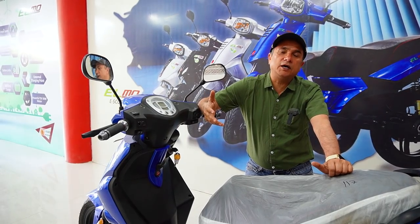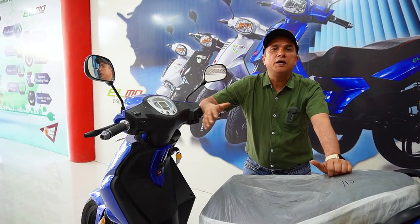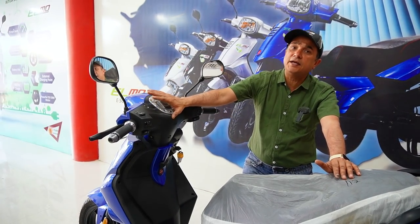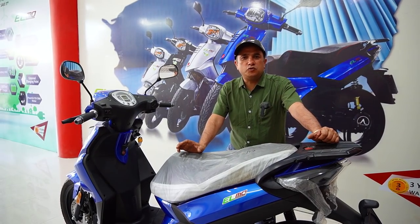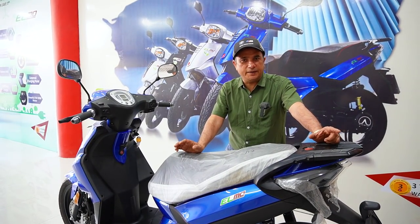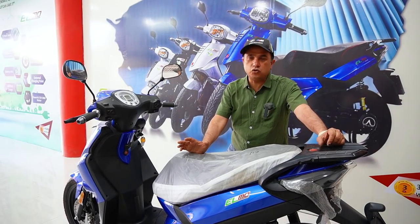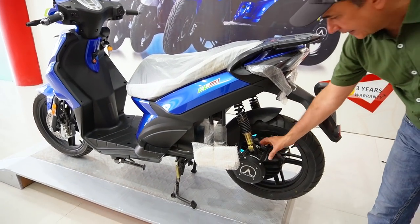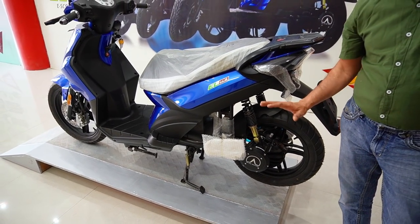So it's not bad. Even if we talk about Ather, it also gives you 100 km range. If you go at high speed, it doesn't go above 100 km. But this is a claim that it goes 120 km range. So if you talk about battery, it has a 60V 36A battery and it has a 3.6 kW motor, which is very powerful. And the best thing is that there is no hub motor, so the performance will be a little better.